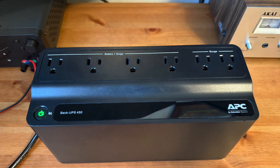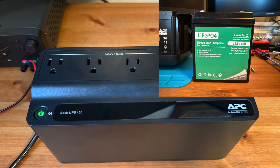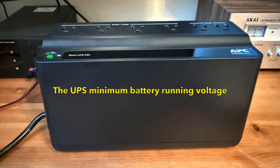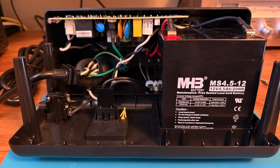In this video I'm going to discuss replacing the original 4.5 amp hour lead acid battery with a lithium iron 6 amp hour battery. I'm going to measure the UPS's minimum running battery voltage, the lithium iron battery's actual amp hour capacity, and maximum sustained current, along with a few other interesting things I learned about this UPS.